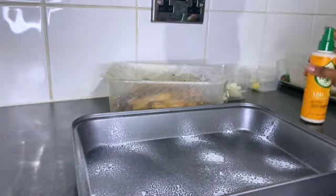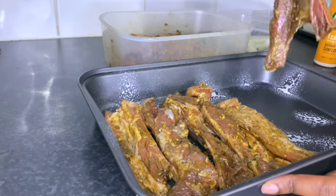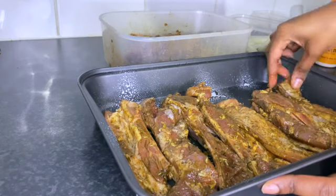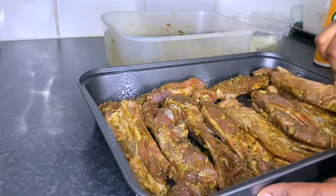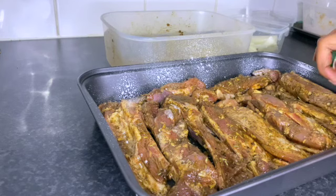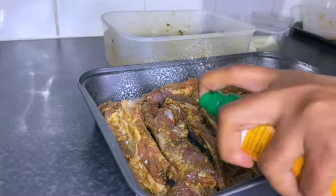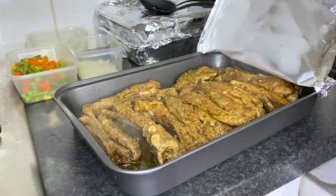Now this was me spraying the pan — it's good to spray the pan with sunflower oil to avoid the meat sticking. This was literally after three hours, and I evenly laid down the lamb ribs. After that I also sprayed the meat just a little bit, because obviously it already had its own oil but I didn't want it to stick. After that you just foil it up and put it in the preheated oven.